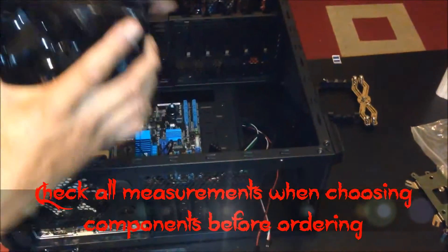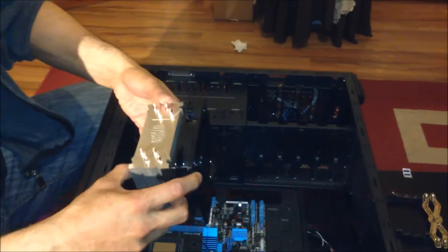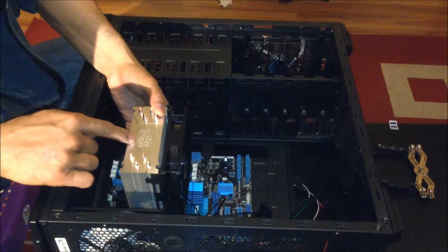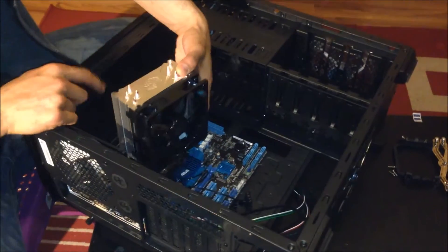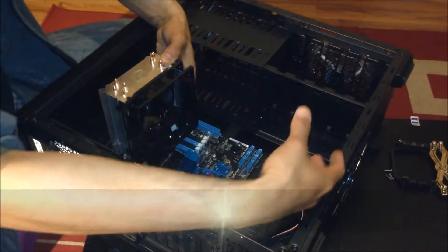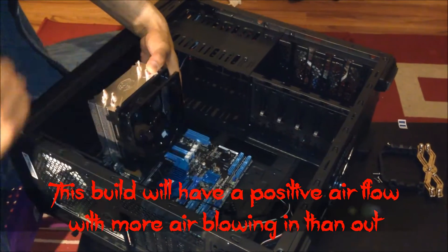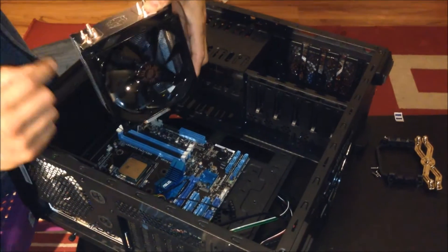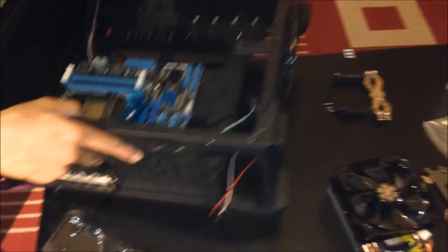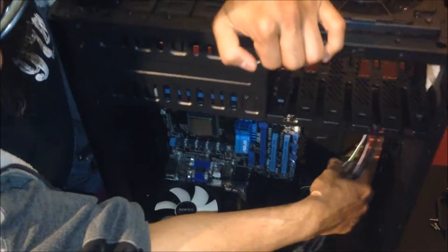We're going to work on this first. The CPU cooler is actually going to be going on this side — the Cooler Master logo here. The fan is going to be blowing air onto it to cool it. We need to first remove this fan to be able to install the cooler. But before I do that, I'm actually going to put the brackets on the board.